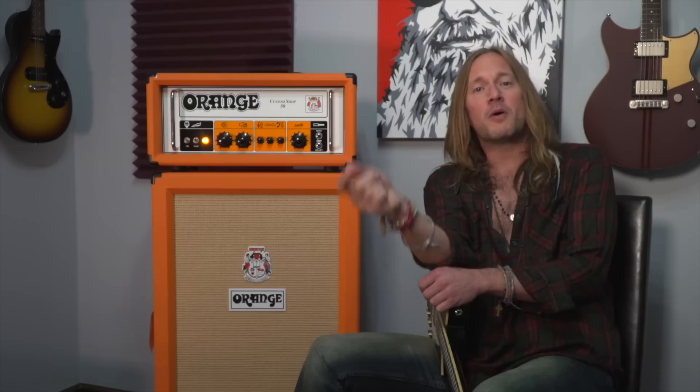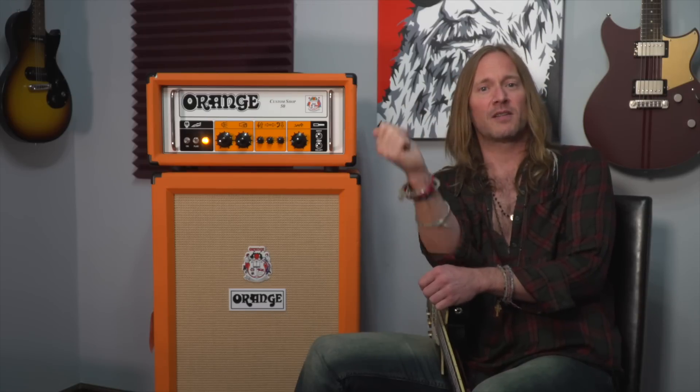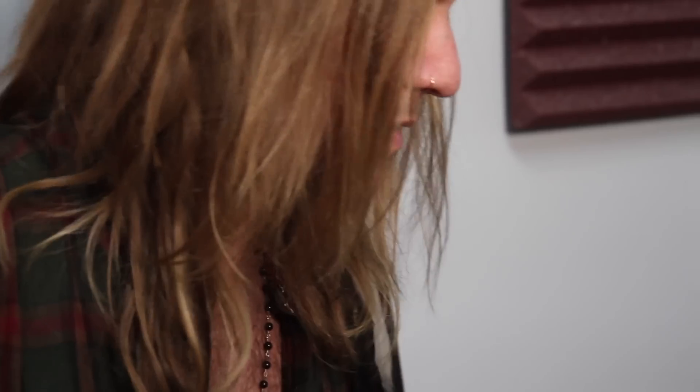Some more of my favorite bands that use Orange amps are Bike Brace Moat, Hey Dudes, and the Raylan Nelson Band.